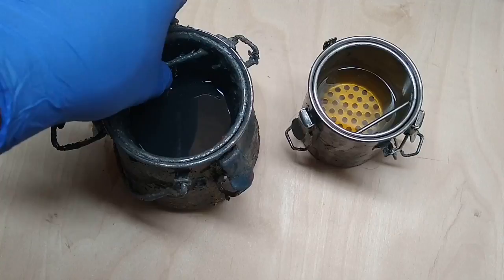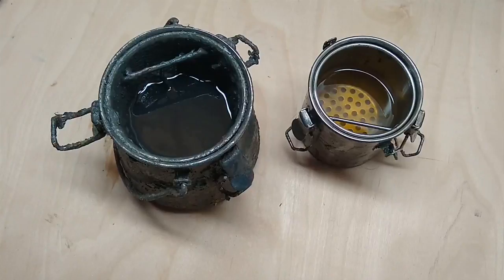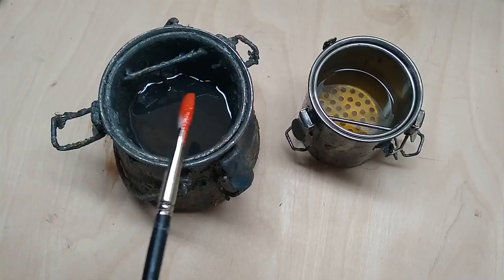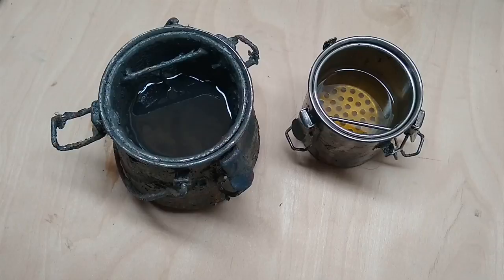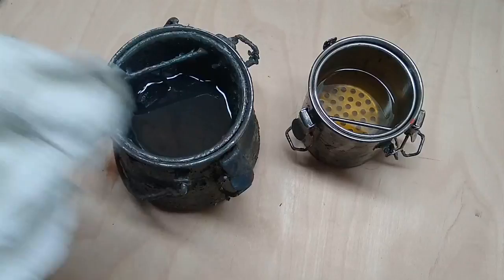I've got two different liquids here in metal brush washers. They have a little insert with holes punched in them that allows the pigment to fall down below the liquid — great products, they come in different sizes. In the first one I have Gamsol paint thinner, and in the second one I have Terpenoid Natural. I'll put those terms in the description below. And I've got a nice dirty paint brush here with lots of cadmium red, and a paper towel.